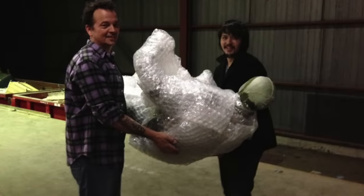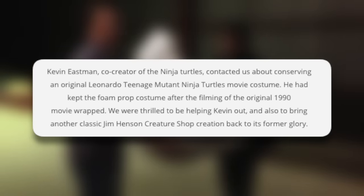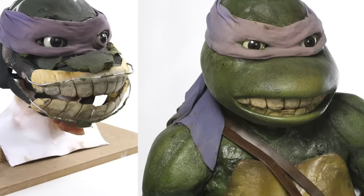In this first one, you can even see photos of Kevin Eastman, co-creator of the Ninja Turtles, bringing it in. The caption reads: Kevin Eastman, co-creator of the Ninja Turtles, contacted us about conserving an original Leonardo Teenage Mutant Ninja Turtle movie costume. He had kept the foam prop costume after filming the original 1990 movie wrapped. We were thrilled to be helping Kevin out and also to bring another Jim Henson Creature Shop creation back to its former glory. You can see the face part of the suit was pretty far gone, but additional images show how it was fixed and the end result.